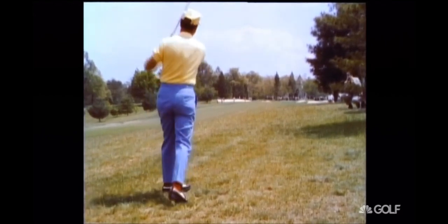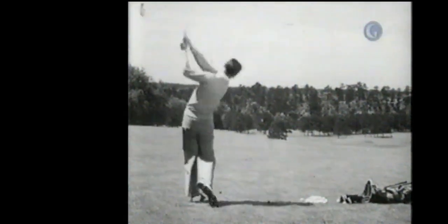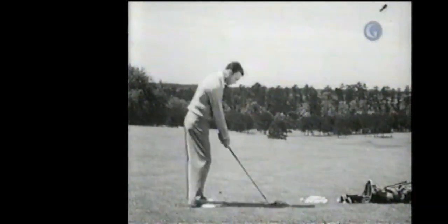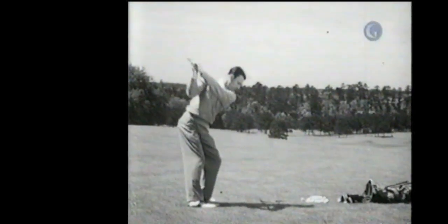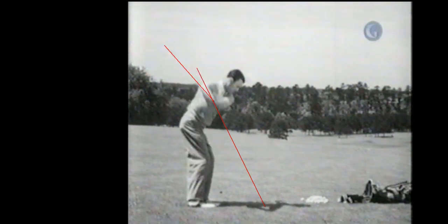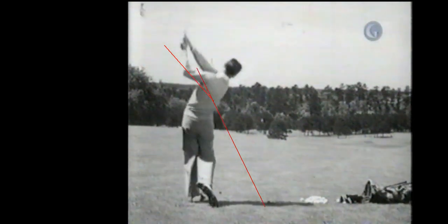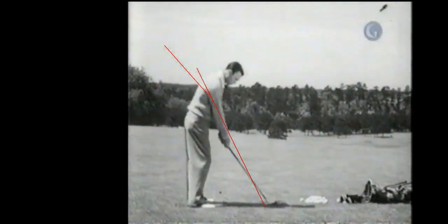Now we're going to get to my favorite swing. This is Ben Hogan from 1947. It's classic — you've got the hands coming out, shaft leaning back. You can see the shaft is flatter than the plane. Look how open that is. Look how left that exit is. Certainly doesn't get any better than that.